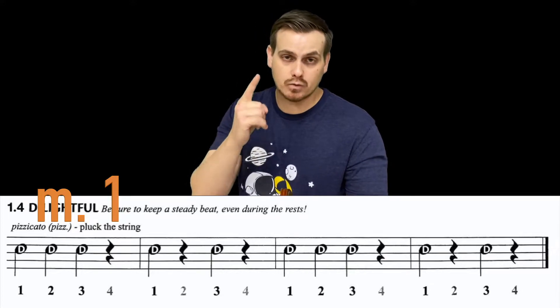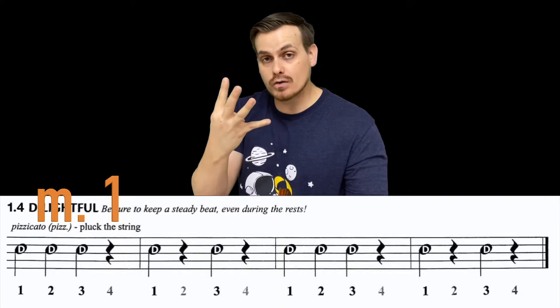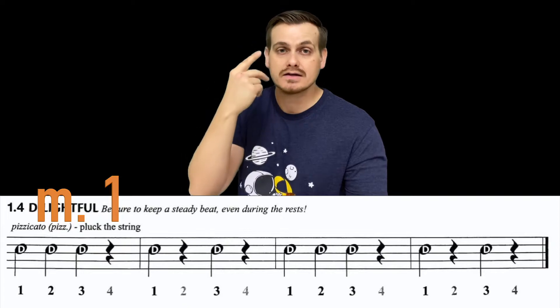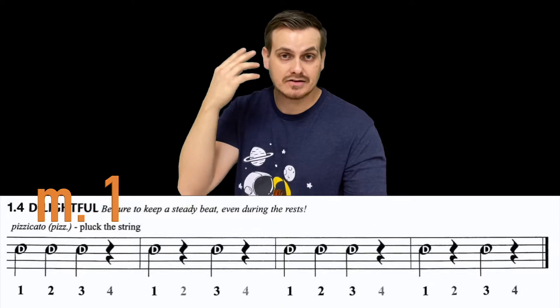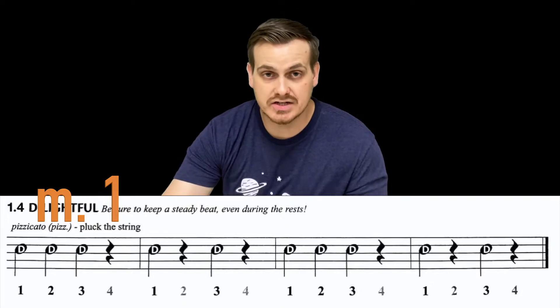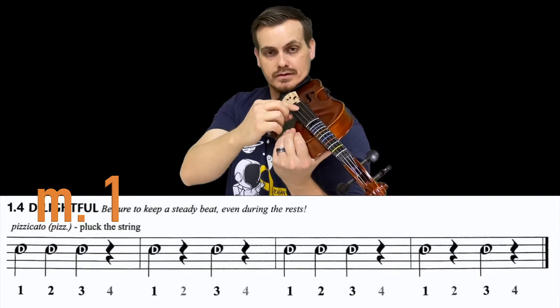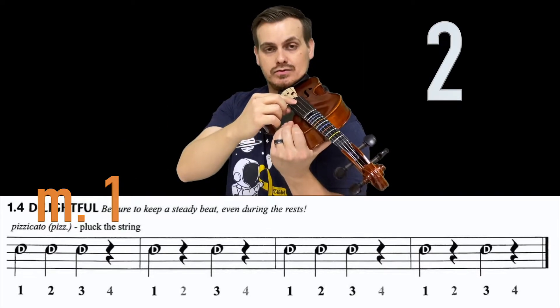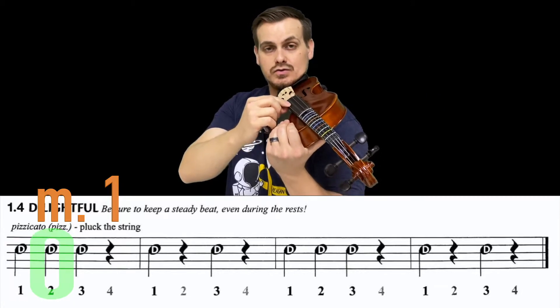In measure one, beats one, two, and three are all quarter notes, and beat four is when we're silent. So you should be hearing and counting in your head: one, two, three — rest. Let's give it a shot. Playing position, ready: two, three, four — one, two, three.